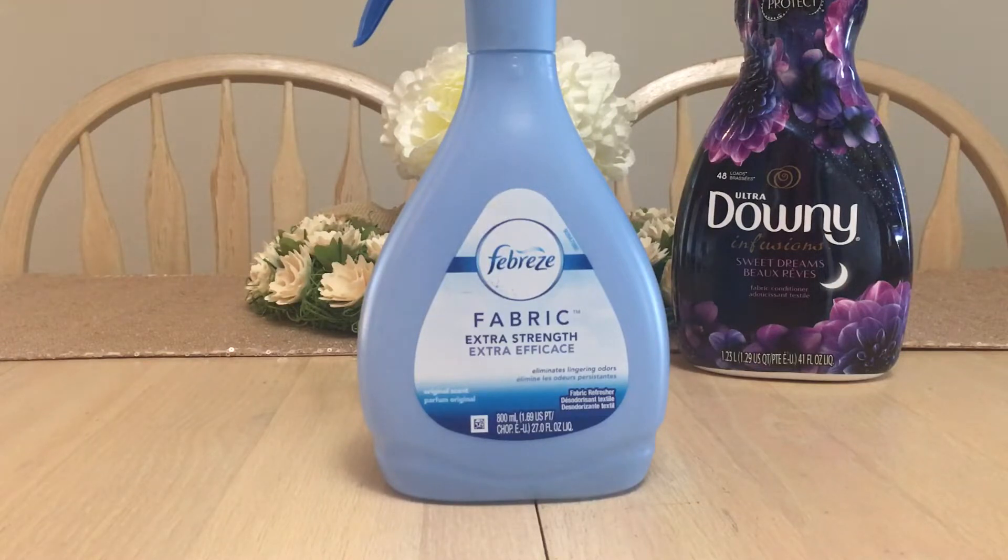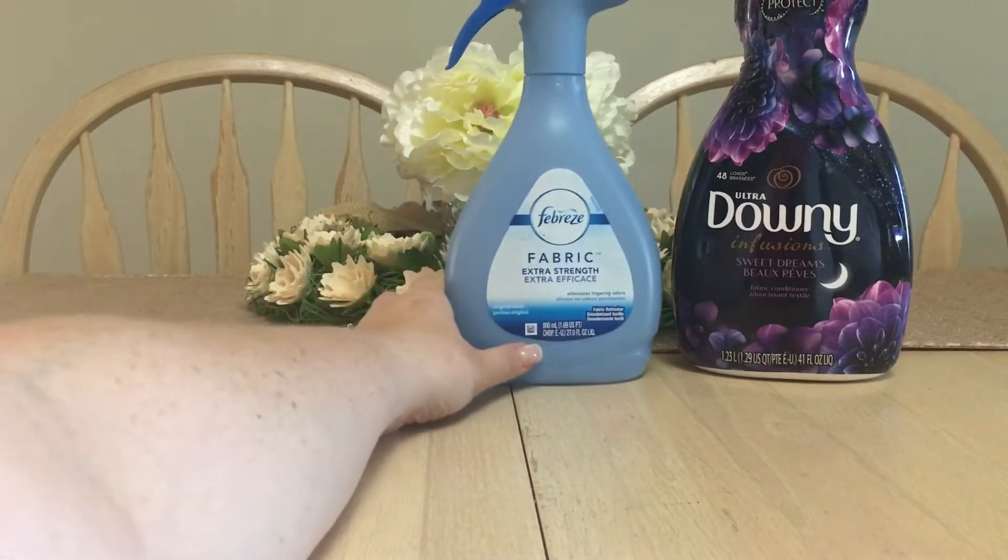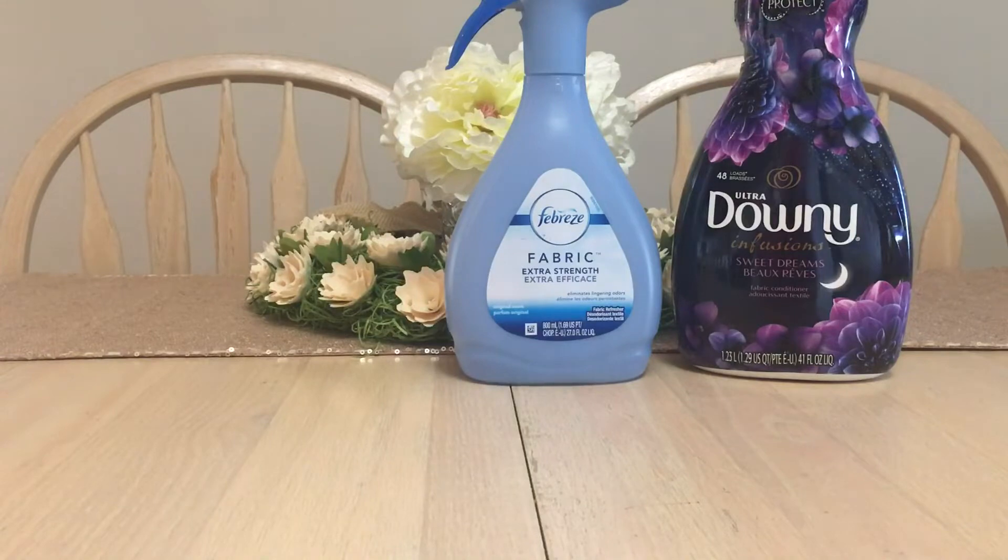I have Febreze Fabric Extra Strength spray, which I love using in my car. This particular one is just your basic extra strength original scent and it's great. Sometimes I'll also use it on my couch for Willow.